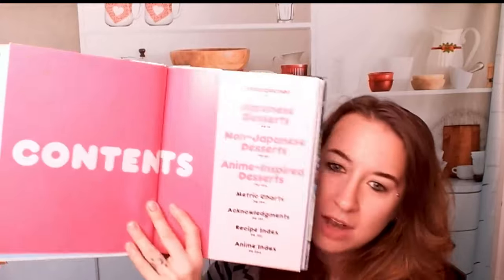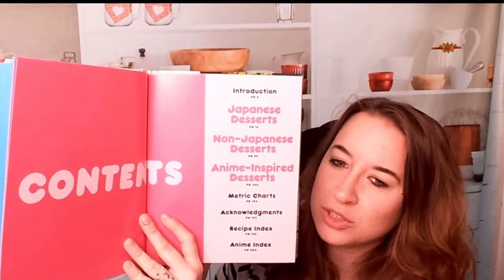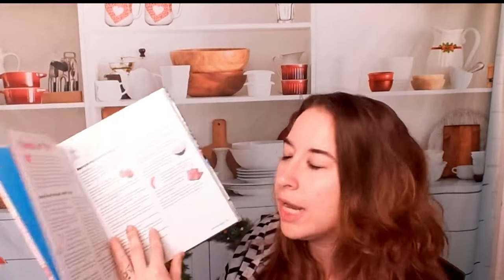So we have our table of contents, pretty bold. Japanese desserts, non-Japanese desserts, and anime-inspired desserts. Not everything is from anime, but she definitely did her best. We also have tools of the trade, which is very handy.